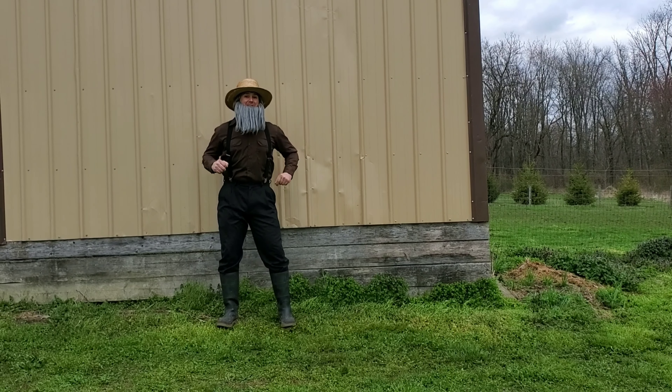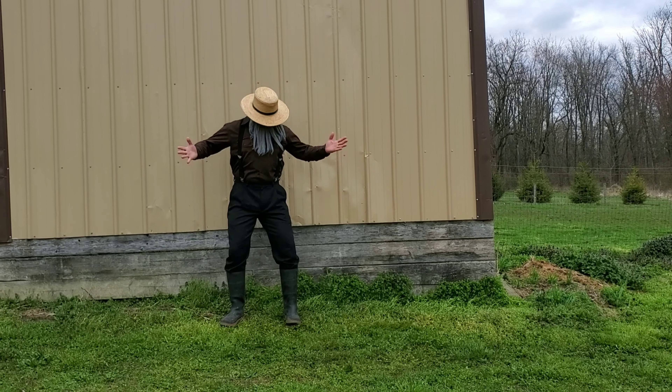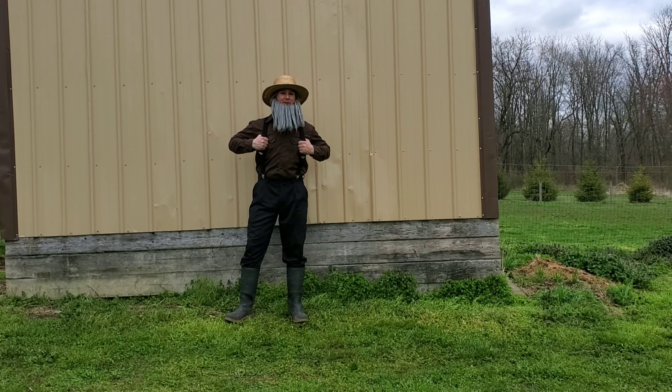Okay, first off make sure you're wearing your workout clothes. I'm ready. This is the clothes I wear to work outside.